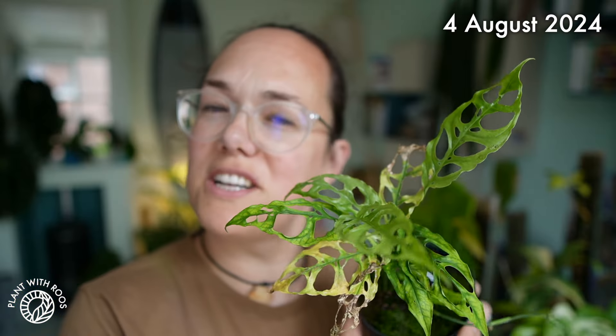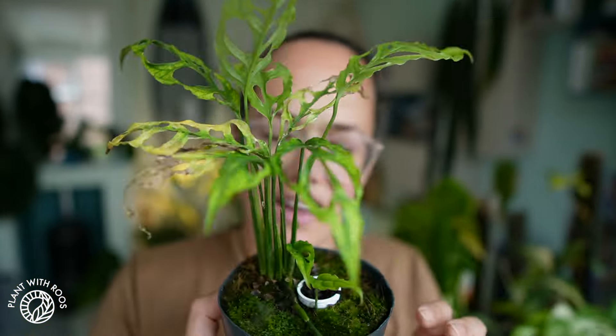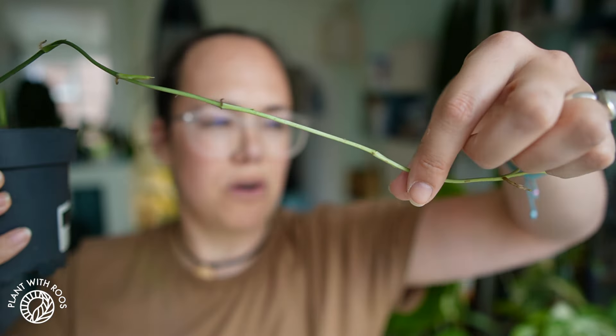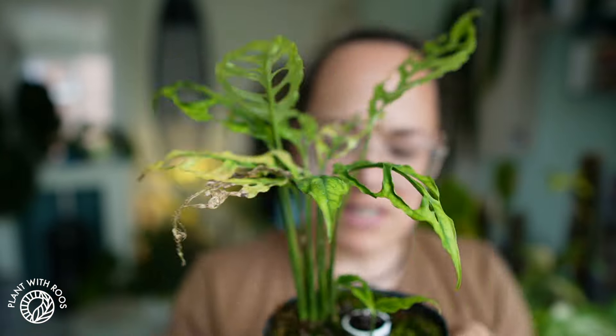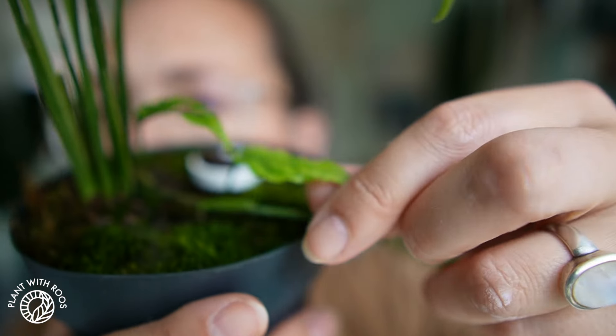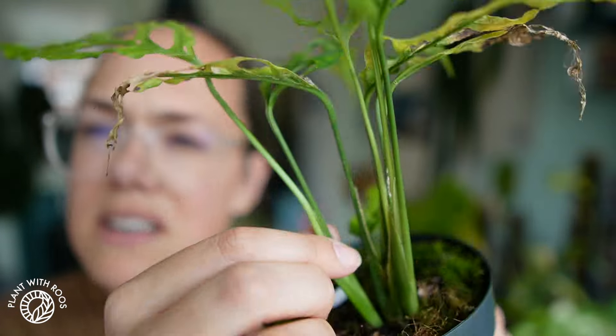Two months later — my boyfriend is working outside, but I have an update for you. Look at the Obliqua. I cut up the runner. It did grow another runner that has some roots, but a lot of the pieces are growing. There's a little baby here and here. Those are all separate plants. There's about three or four growing from this base.